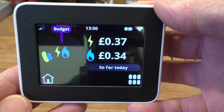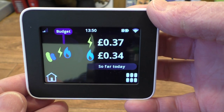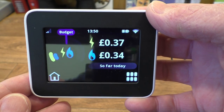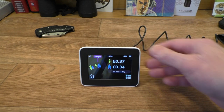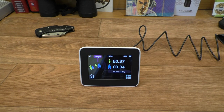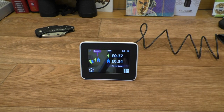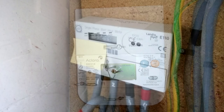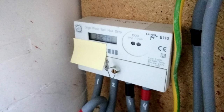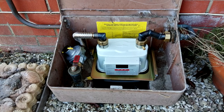It tells you the time. We haven't set the budget yet so I wouldn't take any notice of that. It's quite a nice little compact unit, doesn't take up any space at all really. Getting back to the meters again - the new electricity meter is a lot bigger than our old one, and the gas meter is a lot smaller than the old one and does actually fit in the box, so I didn't need to worry about that.